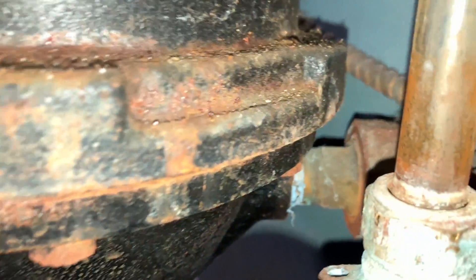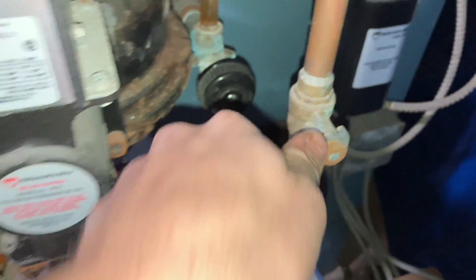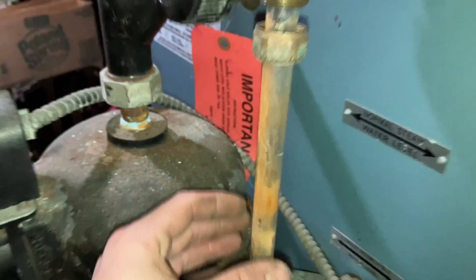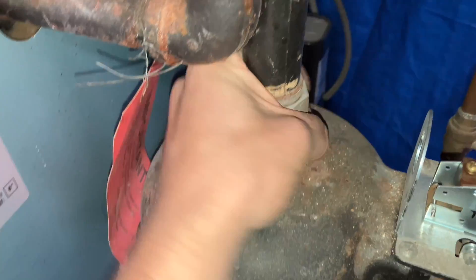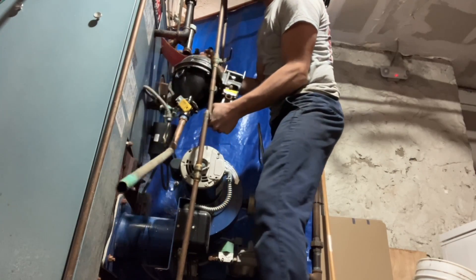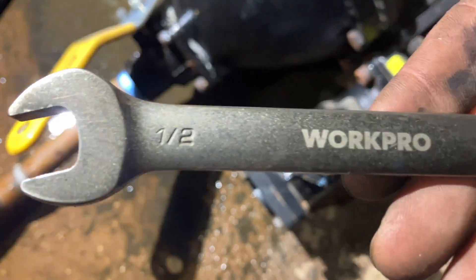You gotta be kidding me. Well, it looks like this startup video is now becoming just another tune-up video. That was broken, I promise. Yeah, we gotta open this up — we're gonna take these bolts off.